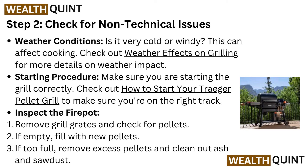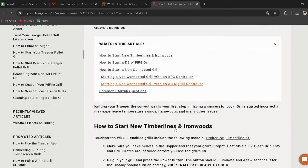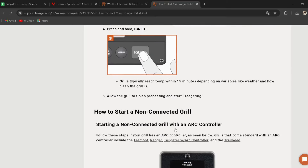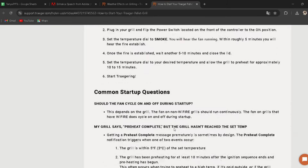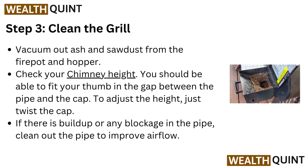Starting procedure: make sure you are starting the grill correctly. Check out how to start your Trigger pellet grill to make sure you are on the right track — I have provided the link in the description. Inspect the fire pot: remove grill grates and check for pellets. If empty, fill with new pellets. If too full, remove excess pellets and clean out ash and sawdust.